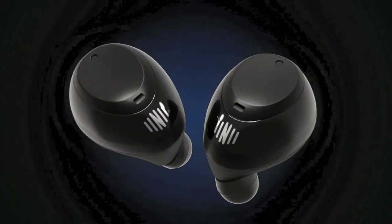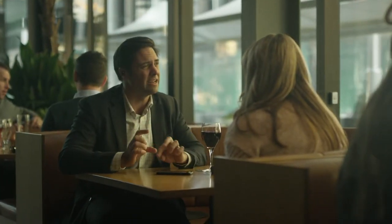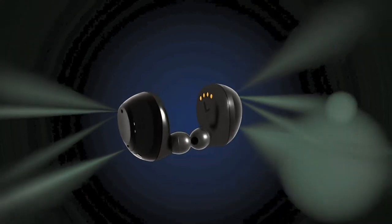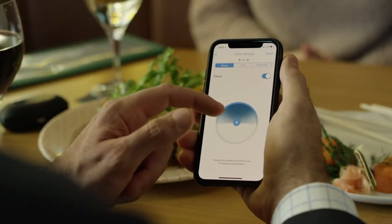In this video we'll review Focus, an app feature for Boost that allows you to hear the person in front of you much more clearly, especially in noisy places. Focus uses audio beamforming technology to suppress sounds around and behind you and boost sounds directly in front of you, making conversations much easier.